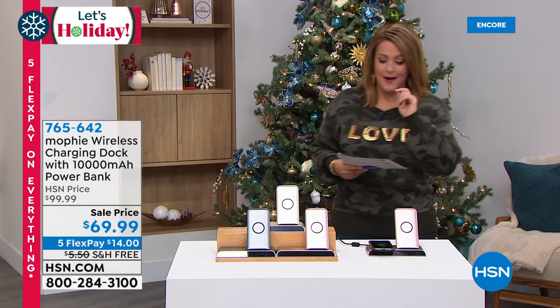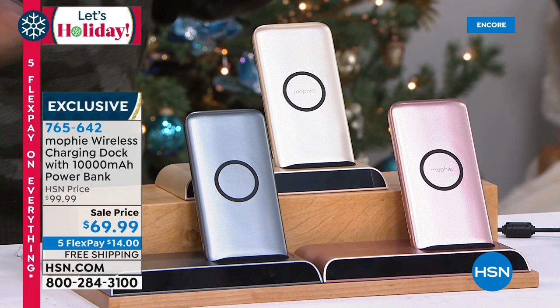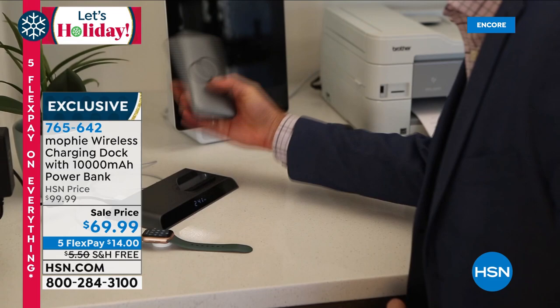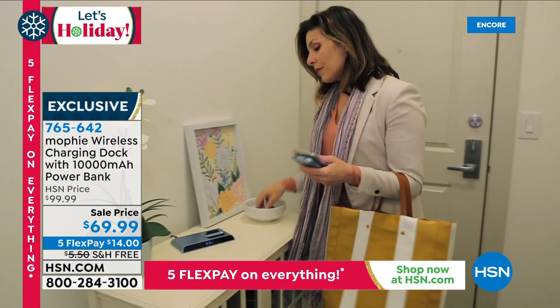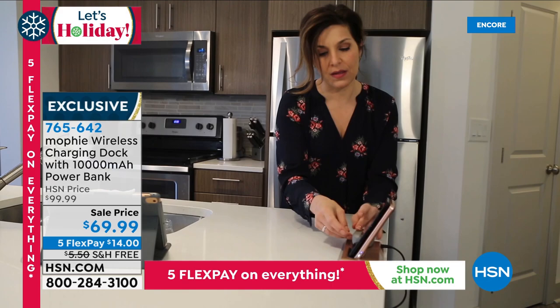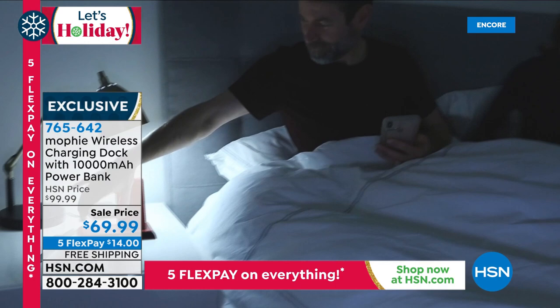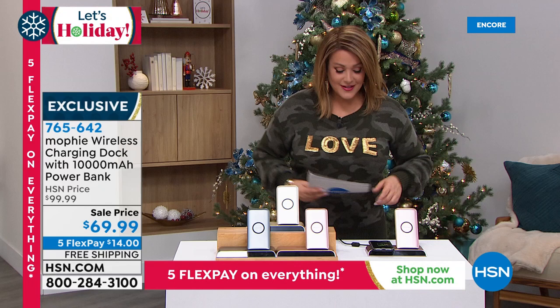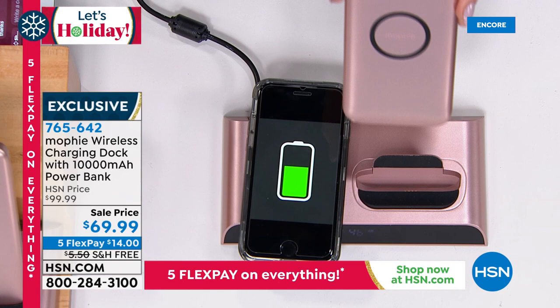It's a solution for the most-used gadgets in our lives — our cell phones, earbuds, and tablets, plus beauty tools that need recharging. This is from Mophie, the number one premium brand in batteries and portable charging. It's a wireless charging dock that also comes with a 10,000 milliamp power bank — one convenient place to dock all your items, get them recharged and ready to go. On the back there's an additional USB port so you can plug things in, and on top there's a Qi wireless charger — just take your smartphone and drop it on.